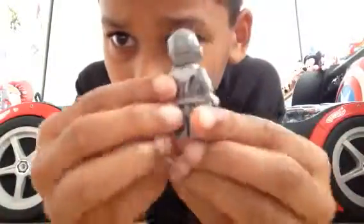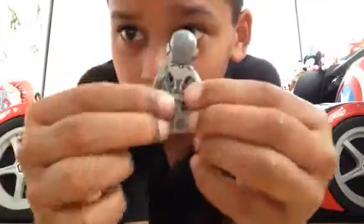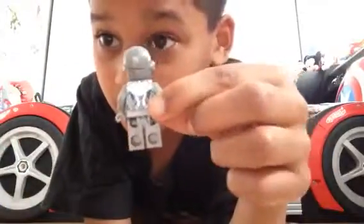And here's the back of him. At the back there's his armor and also a lot more strings.